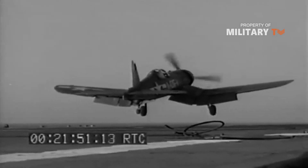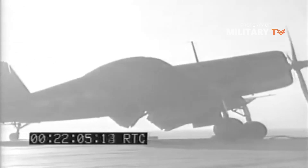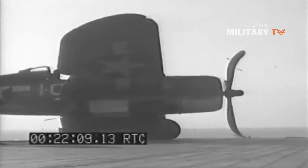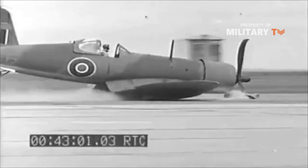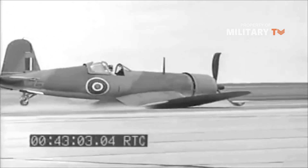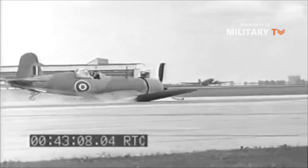The famous Pappy Boyington flew the plane in Guadalcanal. However, matched against the Japanese Zero, the Corsair had a number of shortcomings, especially with regards to maneuverability. Additionally, the plane could stall at the low speeds needed for a carrier landing. As such, it became more commonly used as a U.S. Marine fighter plane during the late years of the war.